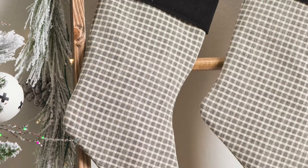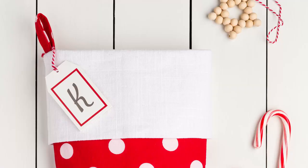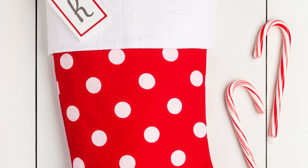That was so much fun. Thank you so much for joining me tonight. I hope you found some inspiration. I would appreciate it if you would subscribe, ring the bell, and I will see you soon. Merry Christmas!